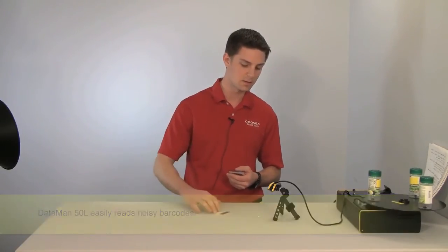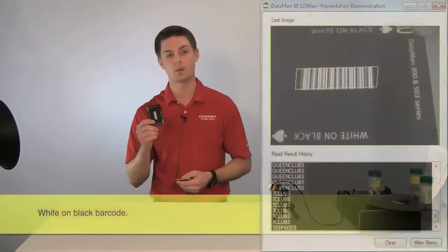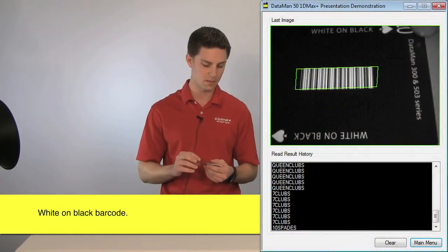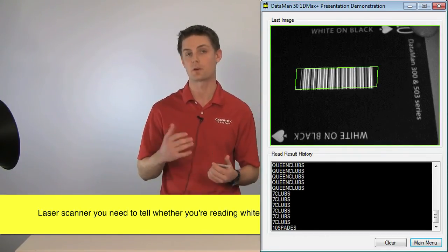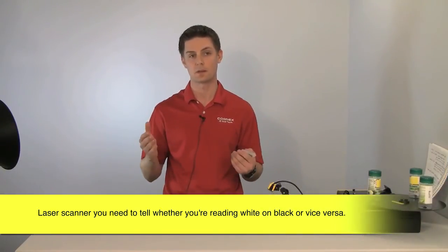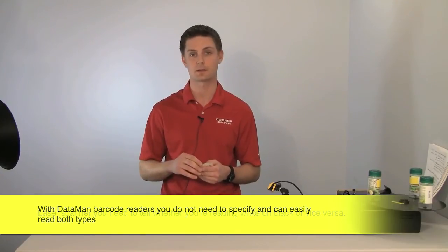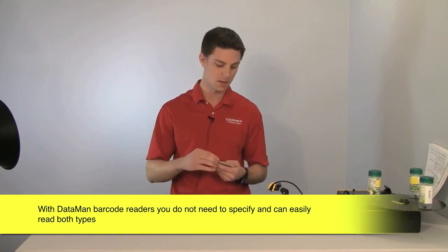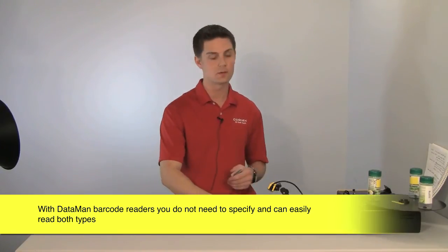I have a code here with some noise on it — I'm going to show you how easy it is to decode with 1D Max Plus with Hotbars. Another example is white on black. White on black is no problem for us — it can be black on white or white on black. With a laser decoder, you actually have to tell it which one you're looking at because the signal coming in is inversed. With the Cognex decode algorithm, you don't have to worry about it. Here's a small white on black code — it decodes right away.